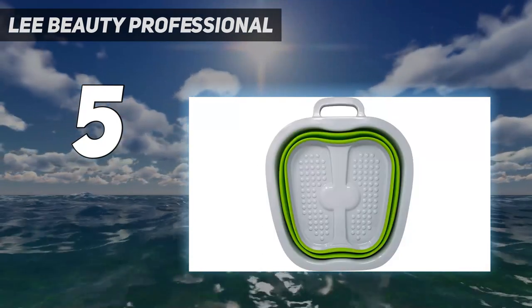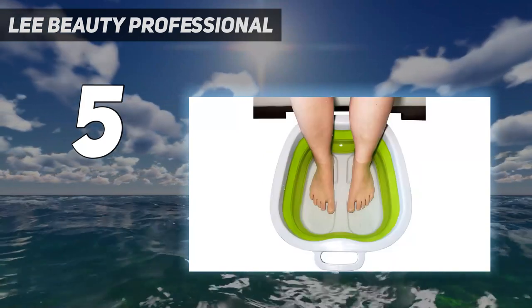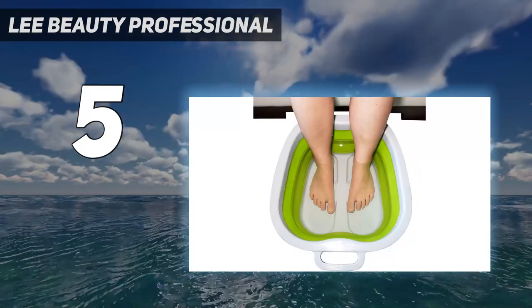If you're strapped for storage space and just want to soak your feet or prep them for a DIY pedicure, this is a good option for you.